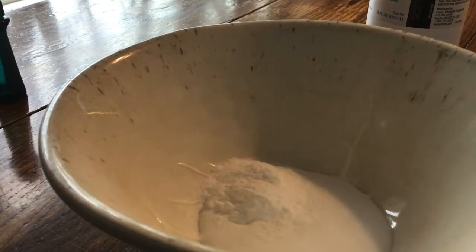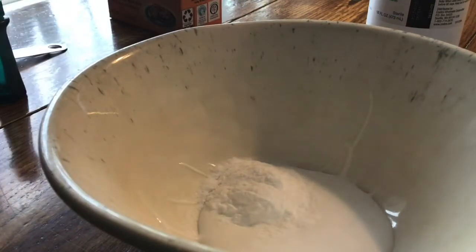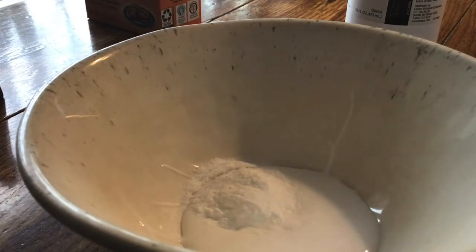There we go — that's how much baking soda you need. Next, mix the glue and baking soda together. Stir the mixture through and make sure that it is smooth; keep stirring until all the lumps have disappeared. We're going to use this teaspoon to stir it up.